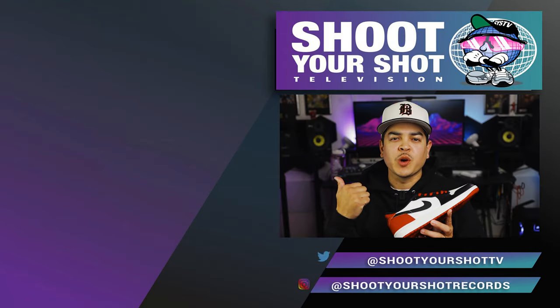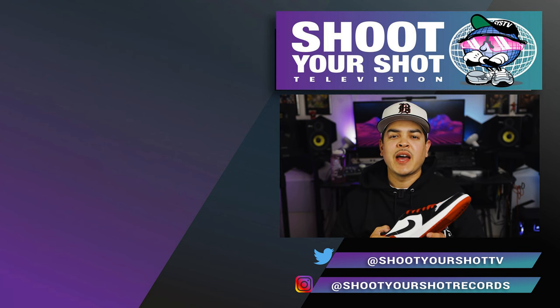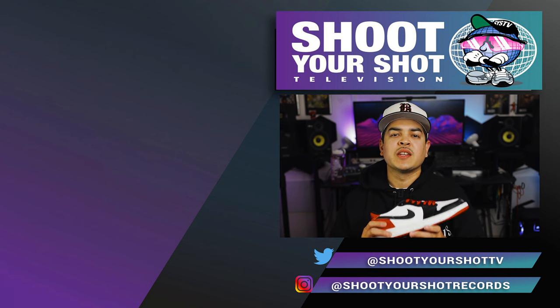If you enjoyed this review, make sure you check out all our other Jordan reviews — we've got a bunch of them for you guys to enjoy. Make sure you hit that subscribe button, drop a like, drop a comment, and we'll catch you guys on the next episode.